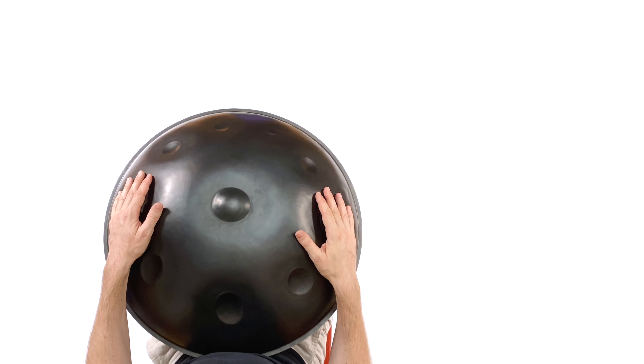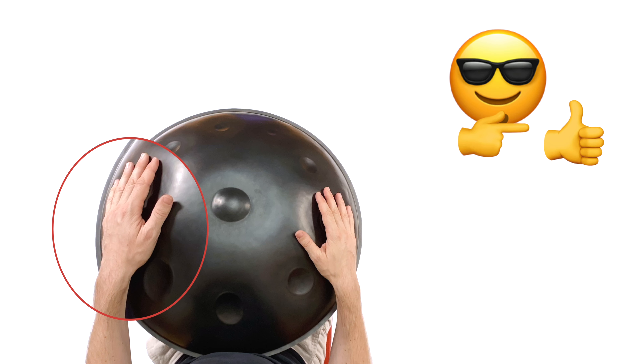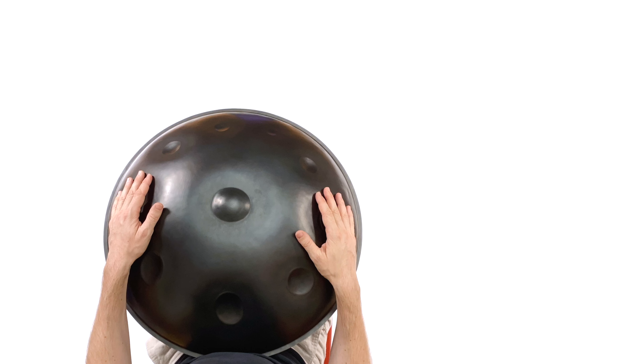My challenge to you is to apply the same concept to other grooves and patterns. You could use for example the Halftime Khaliji or the two-step from last week, or you could pick any pattern that you're familiar with. The more you go through this process, the stronger and more confident your non-dominant hand will become. This will be very beneficial for when you play normally leading with your dominant hand. Patterns will just become more clear and even-sounding.